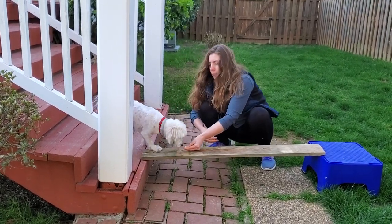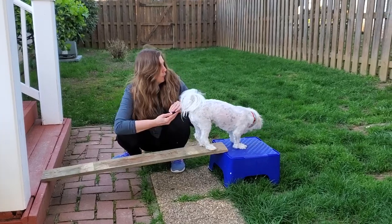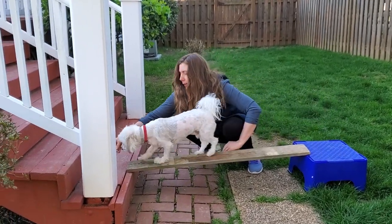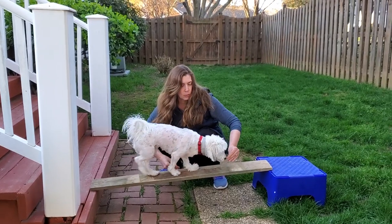And then you should be able to lure them a little bit faster. And then we can go maybe a little faster, but keeping your hand down low so that they're paying attention to where they're walking so they don't slip.